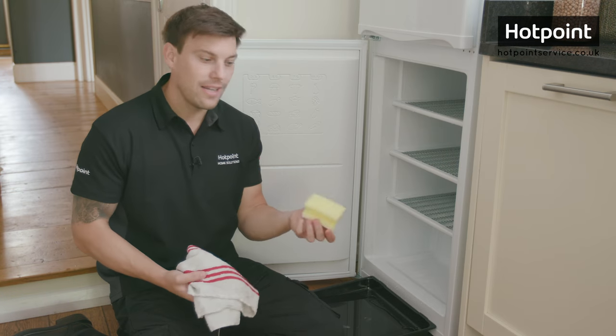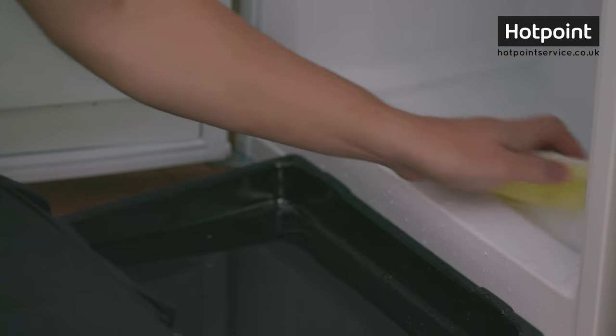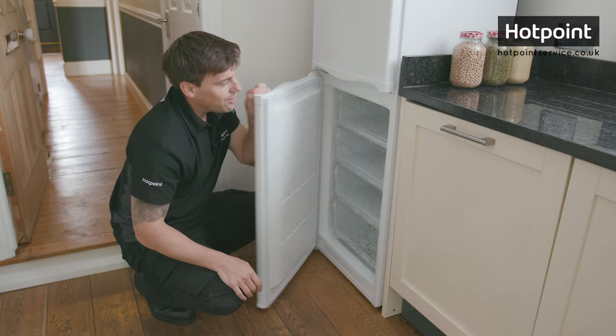When all the ice is melted, you can clean things up with a sponge and a cloth. There we go.